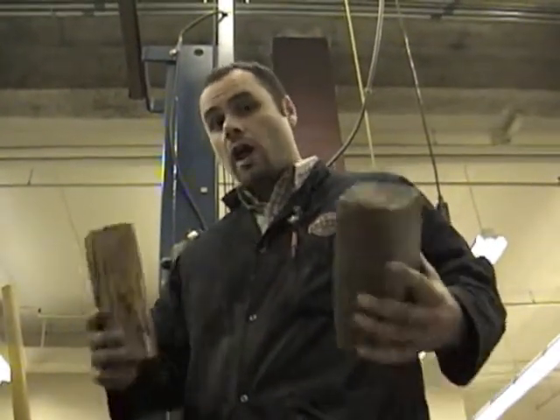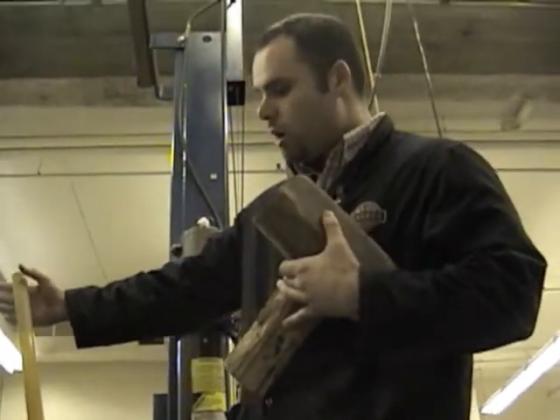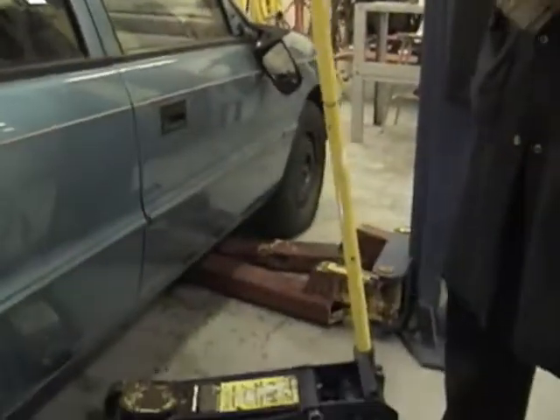Good morning class. Today we're going to be doing removing and replacing a wheel on and off a vehicle. We're going to start with a few safety tips. We've got to make sure that we have blocks of wood, a small hydraulic floor jack, and a small safety stand. Those will be some of the safety equipment we'll be using today along with some other hand tools.